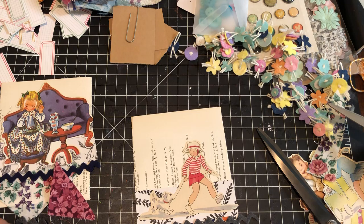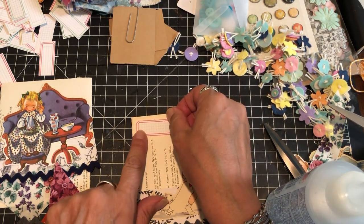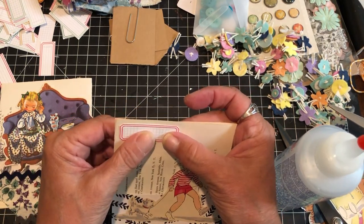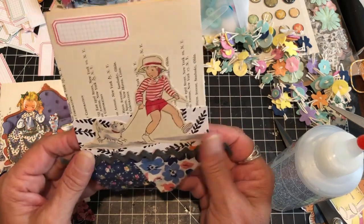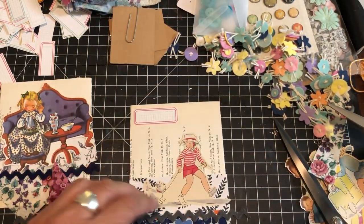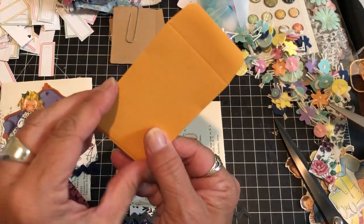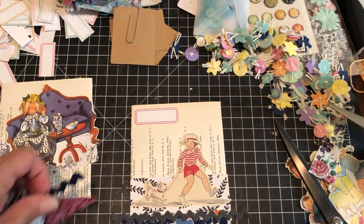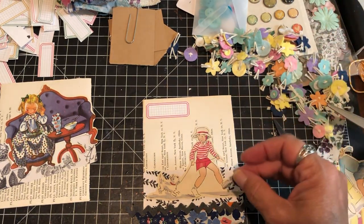Sometimes I'll go sew these through the machine right out the bottom just to add a little more texture to it, but I'm not doing that today. Possibilities are endless — do whatever you like. You can use all kinds of ribbon, washi tape, buttons. I've found that buttons can be a little bulky — it already adds a little bulk to your book without adding more. But you can bulk them up all you want, or you can make them small. I want to show you guys how to do a small one too.